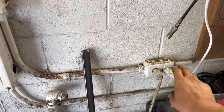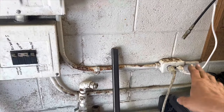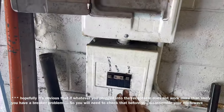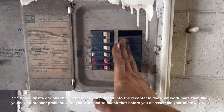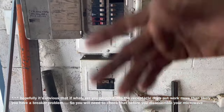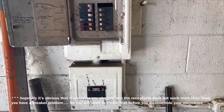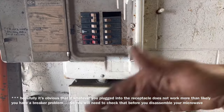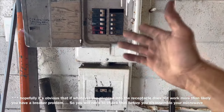Before you do anything, plug something else into the receptacle and make sure it functions — like a light. Then go to your breaker box and make sure none of your breakers are tripped. This will save you from tearing apart a microwave that isn't actually defective. But if one of the breakers is tripped, there was definitely a reason for it, so make sure you think about what that reason could have been.